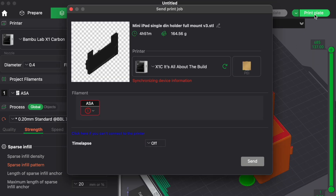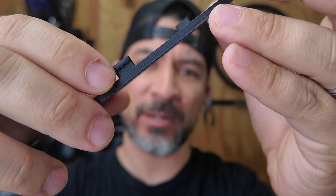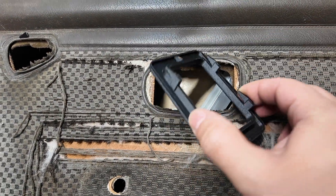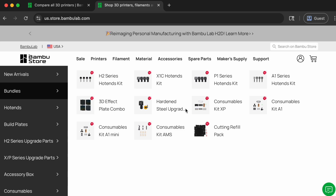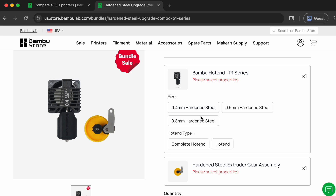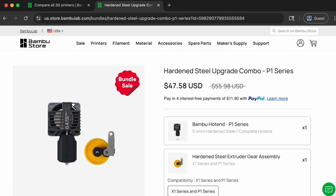All you have to do now is print your part — and here's one of ours. You can get a nice texture by 3D printing the face on the bed. If you don't like the layer lines, one way to hide them is by using ASA infused with carbon fiber, which gives the part a great-looking texture that masks some of the lines. If you go with a printer like the P1S, you'll need a small upgrade — a hardened steel hot end and extruder — because carbon and glass-infused fibers are super abrasive and the hardened parts prevent clogging. The kit is usually less than $60.